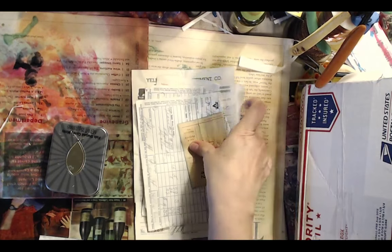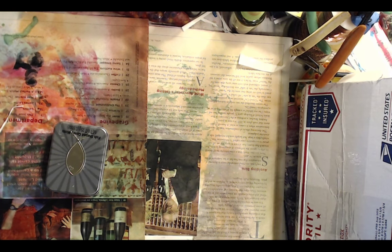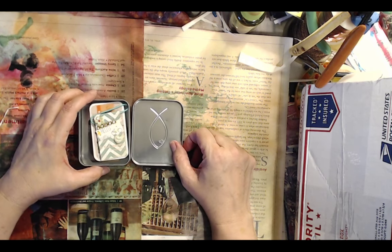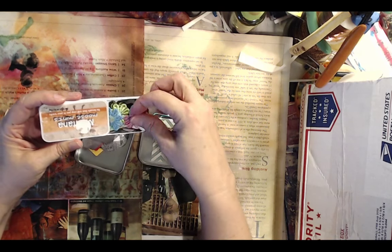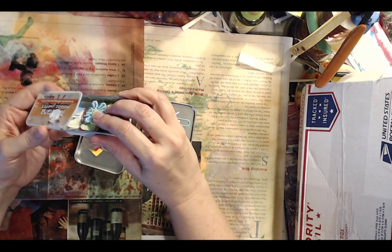Wait, let me show you guys this really cool little tin she sent me. I love making ATCs — artist trading cards, generally two and a half by three and a half. Look at this really cool little tin! She sent me this little tin with little bits in it, and another little tin inside with little fabric flowers, cutouts, and little tags. I may alter these tins too.